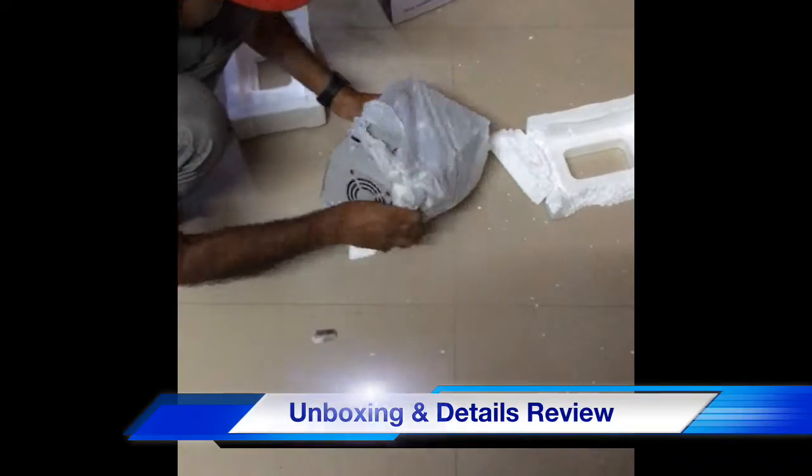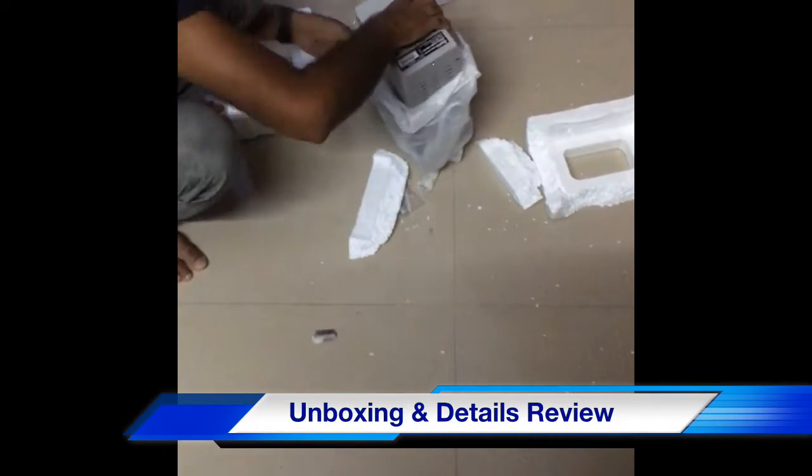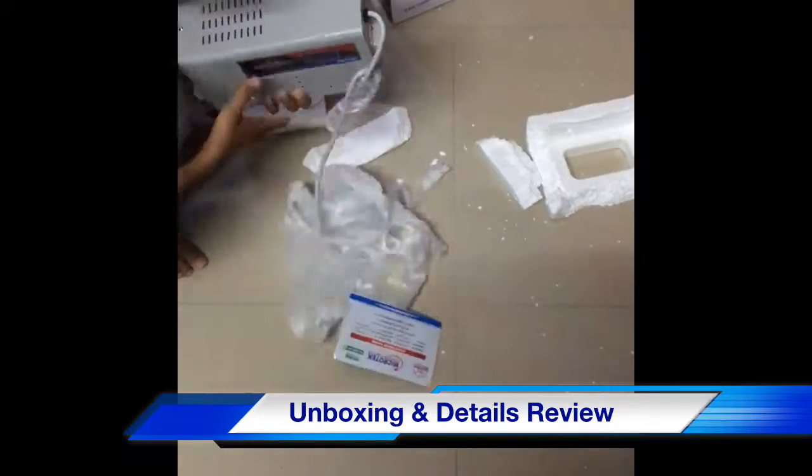The packet was wrapped in plastic. I removed the plastic packaging and had the product in hand. When I checked, it was the same product I had ordered.